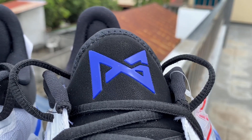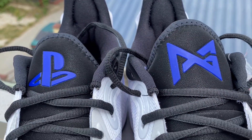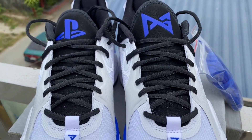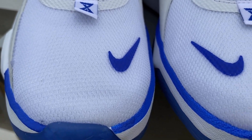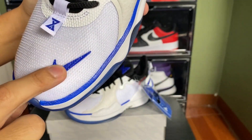On the left pair we have the blue PG logo. In this collaboration, I just wish the logos also had LED lights like what we had in the PG2 PlayStation collab. On the toe area we have the PG logo, some nice white mesh material, and a small blue swoosh.